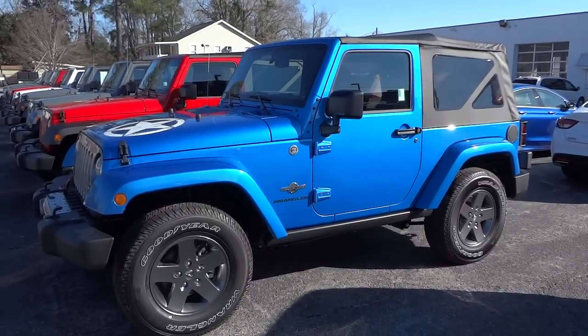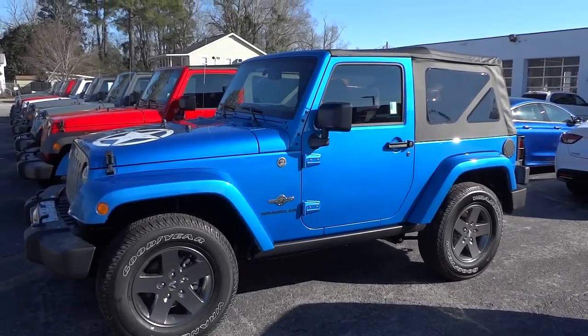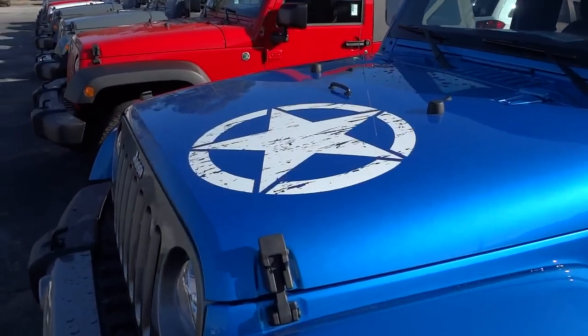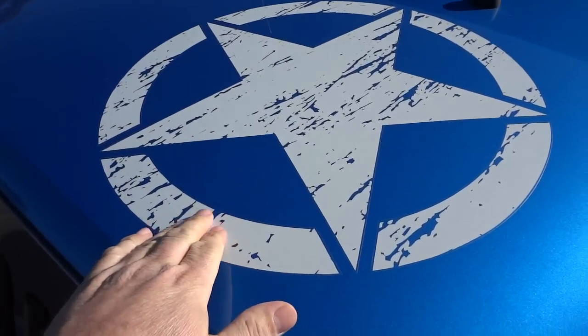It has a lot of stuff in it — a lot of it's cosmetic but there's a lot of functional stuff as well. Right off the bat you notice it has this huge star on the hood, and it's a decal. It kind of makes it look like an old World War One or World War Two army Jeep.